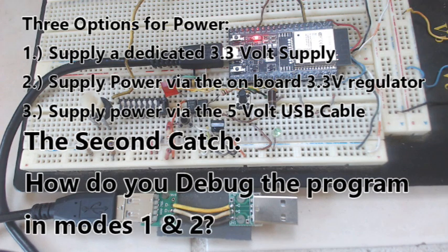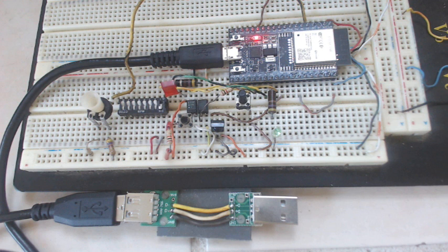Now on to the second catch: how do you debug your program, since you can't do a serial monitor with a USB cable when you've got dedicated power hooked up to the 3.3 or the 5 volt pins on the unit? And on to option number three — supplying power via the 5 volt cable that comes from your computer. This one comes with a whole assortment of liabilities, not the least of which can be overdriving the current going into the USB device and doing some damage there.